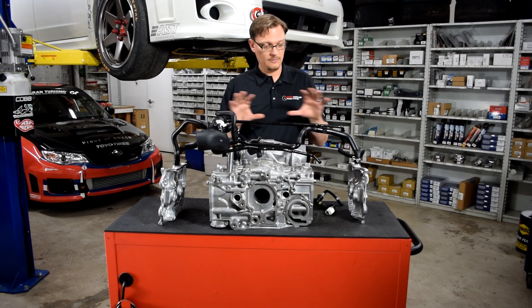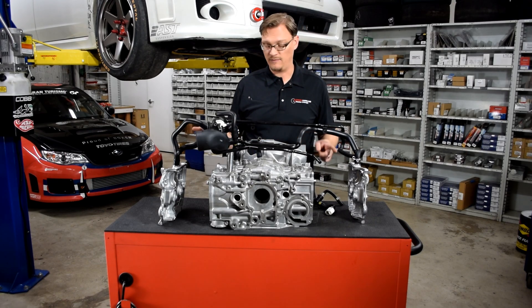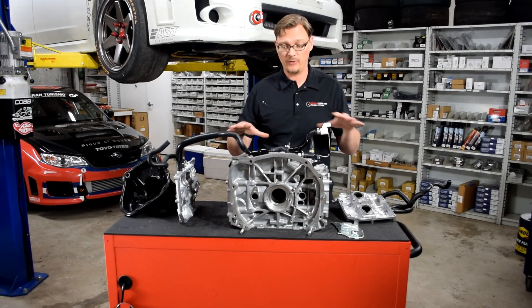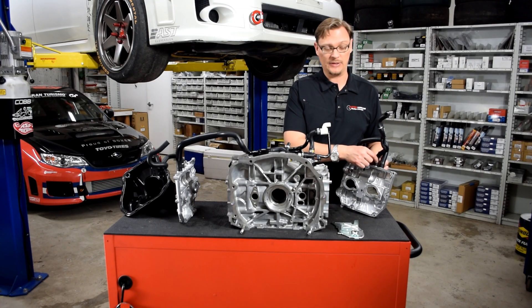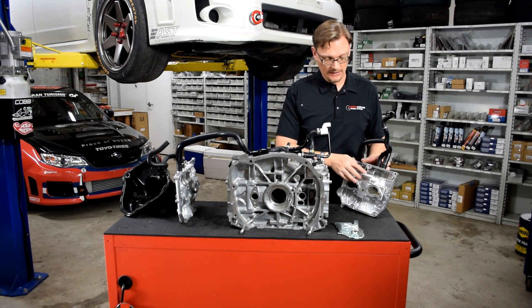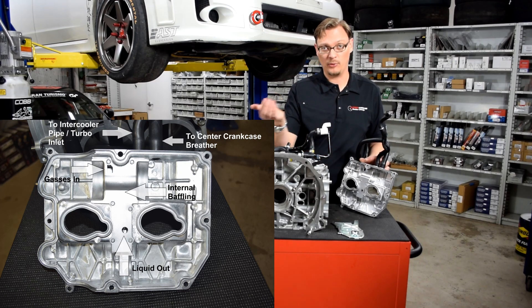One of the things we saw as we started to look into that is some pretty interesting details about the factory oil separator system and the valve covers themselves. Now we've moved around to the back of the block, and we're going to start with a look at the valve covers. The thing that was most surprising to us is if you look at the small hose on the front — which goes to the pipe to the front of the intercooler directly to the turbo inlet — this plate actually hides baffling. And there's baffling on each of these valve covers to try and prevent liquid oil from coming up and getting pulled into the turbo inlet.